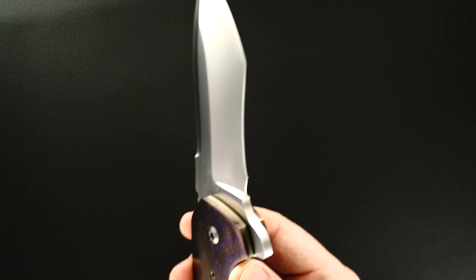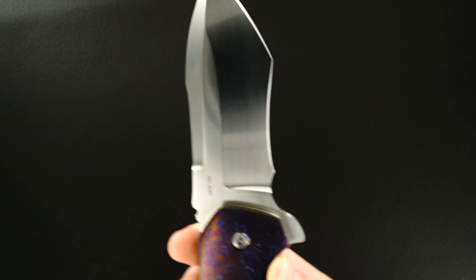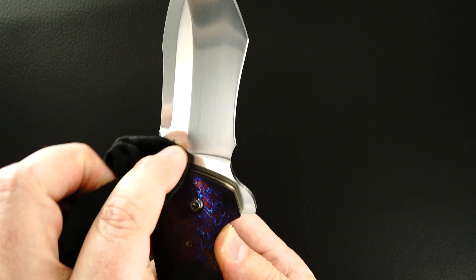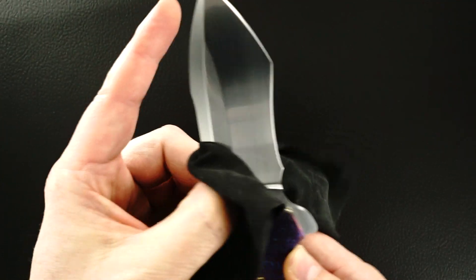Sorry about the fingerprints. Looks like my rag is dirty too. If I don't get it this time, I'll redo the video.